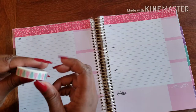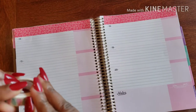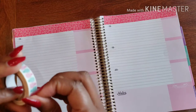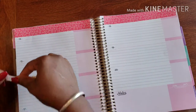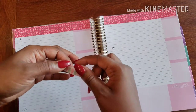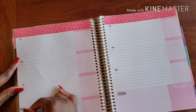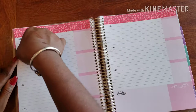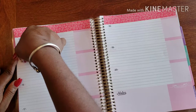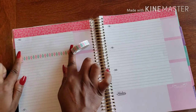I want to go ahead and add my washi — my little pineapples. Remember, go to the corner and pull out from there. There we go! This washi is a little thicker than what I normally use, so I'm using the line above the date as my guide.